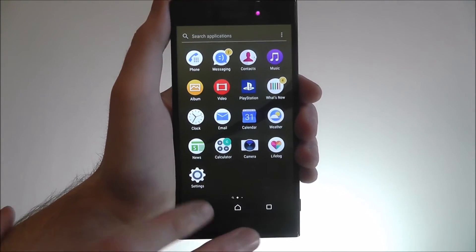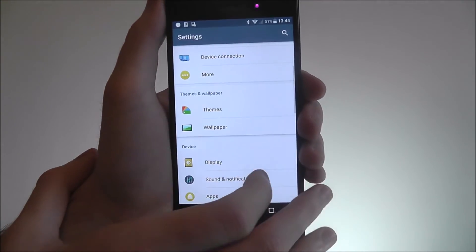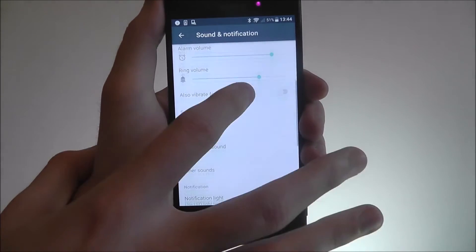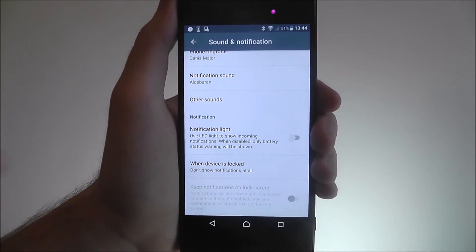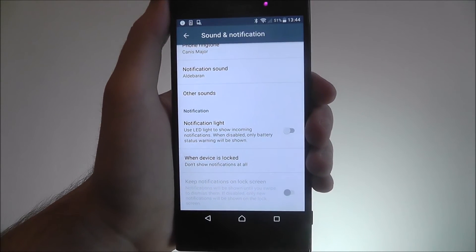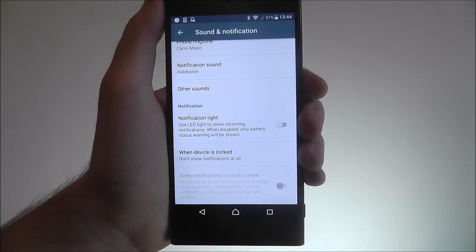To enable it, it couldn't be simpler. Open the app drawer and select Settings. From there scroll down and look for Sound and Notification. From there scroll down again and you'll find the Notification Light option. As it says, it will use the LED light to show incoming notifications. When it's disabled, only the battery status warning will be shown.